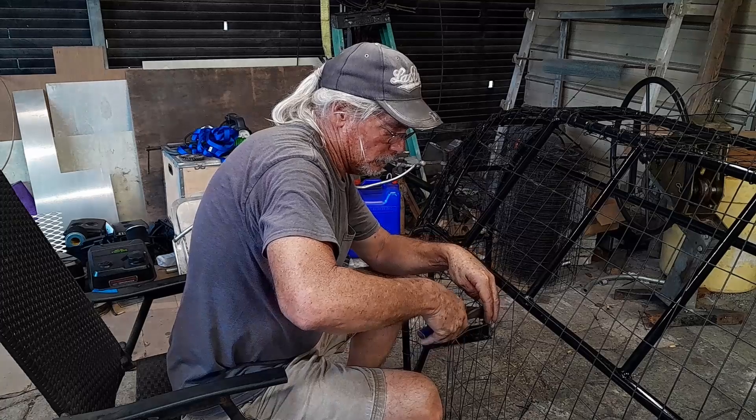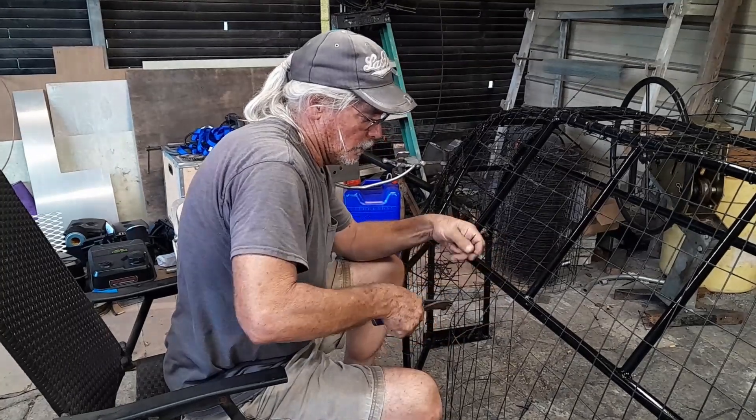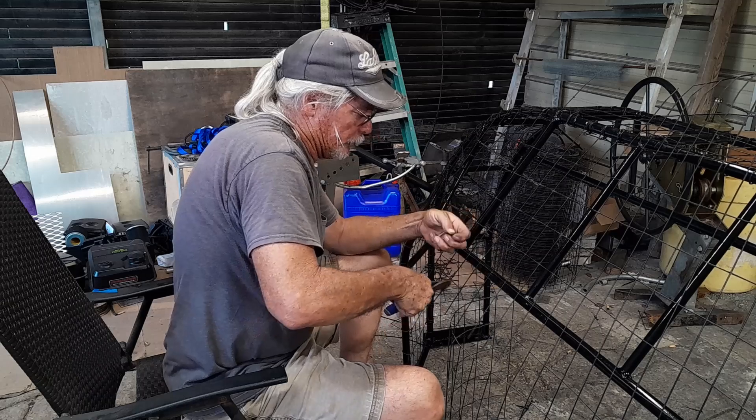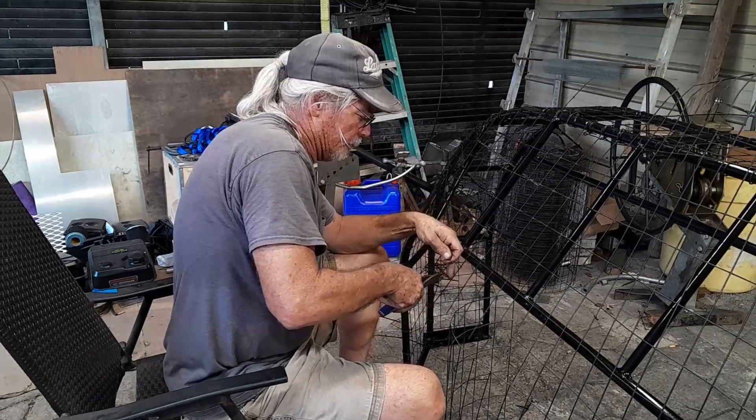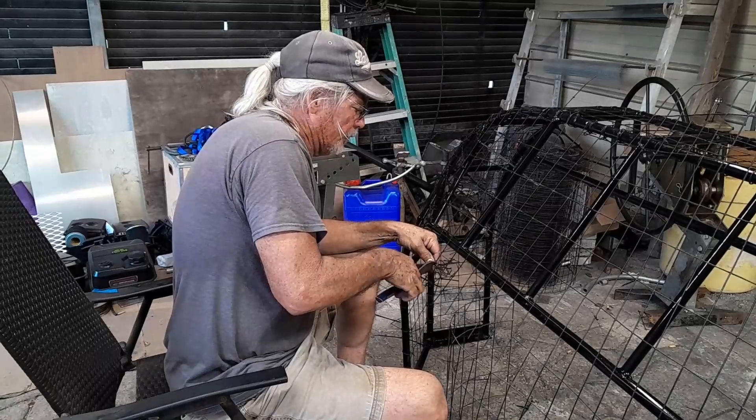Cut my wire along, then I'm going to wrap the wire around the pipe and give it a little twist around.